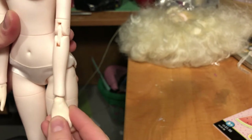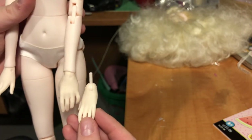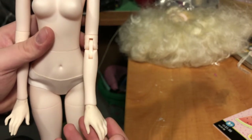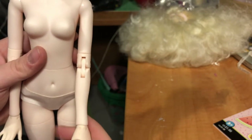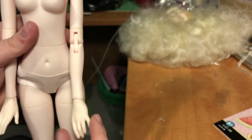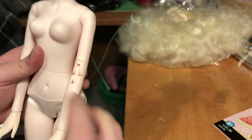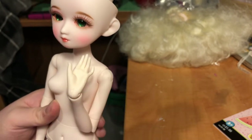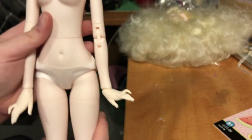Her hands come out super easy. She has this other set which looks a little less delicate. The staining on them — I tried my magic eraser, it didn't really do much. Honestly, a light grit sandpaper might be my best bet. But that's neither here nor there, because those aren't the hands I love — half the reason I bought this doll was because of how cute the hands are. So that's that part of her.